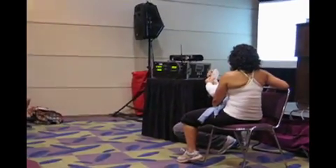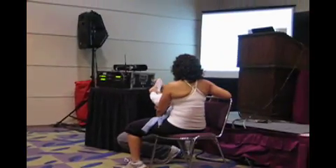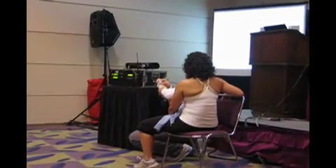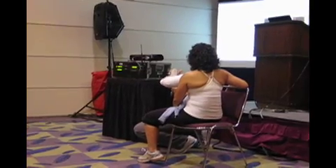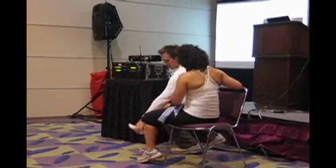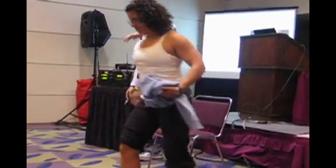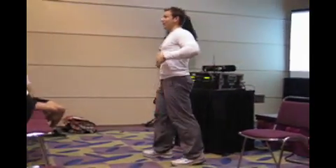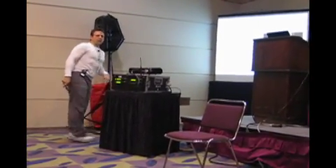So if this first toe stays up, look how much extension she has out of her big toe — nothing. The minute that I plant or flex it, all of a sudden she's got 90 degrees. Dorsiflexed again, it goes away. You need 30 to 60 degrees of first MTP joint extension just to be able to walk, let alone run, let alone sprint.